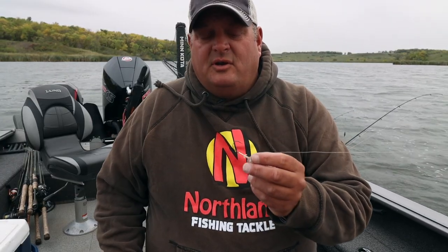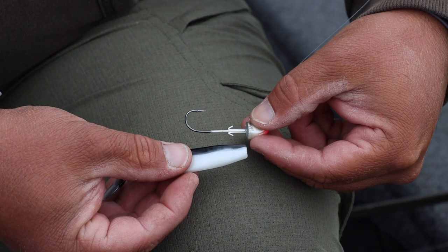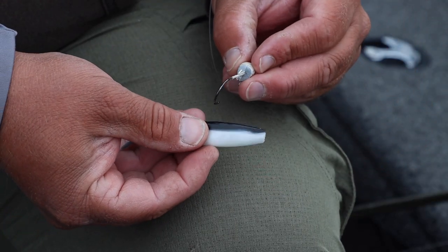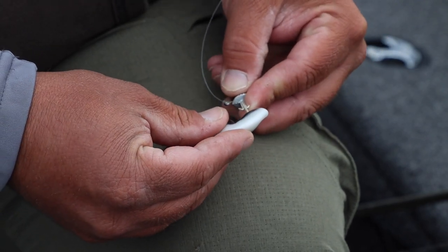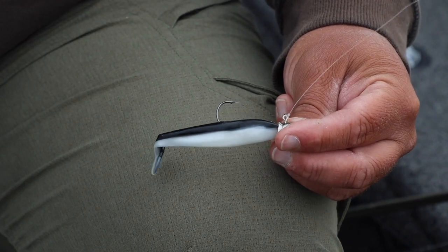One thing that's really critical when you're fishing plastics is to make sure that they're threaded on completely straight because it's going to impact the action of the bait and at the end of the day it's going to impact how many fish you catch. I'm going to show you a way to rig plastics perfect every time. Take this paddle minnow and a slurp jig and match the plastic up to the jig shank. Note where that hook needs to come through and put a little nick in the plastic right there. Then when threading that paddle minnow up the shank of the jig, make sure that hook point comes out where you made that nick, run it up the shank, and you can see it's rigged perfectly straight with optimal action.